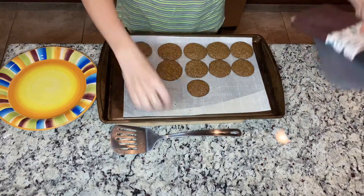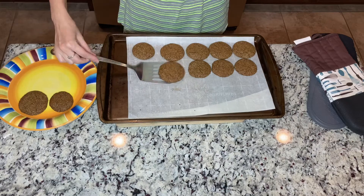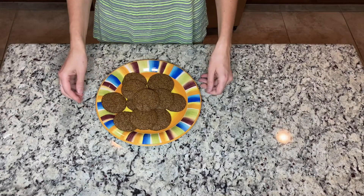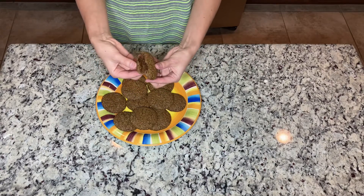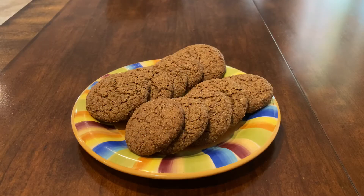Wow, that was quick. Now they are ready to be placed on the plate. They look beautiful — they're chewy, tasty, and healthy, and you can have them for breakfast. I highly recommend. If you enjoyed this video and this recipe, please give me a thumbs up and subscribe to my channel. And if you have any questions or comments, please put them down below and I will see you in the next video.